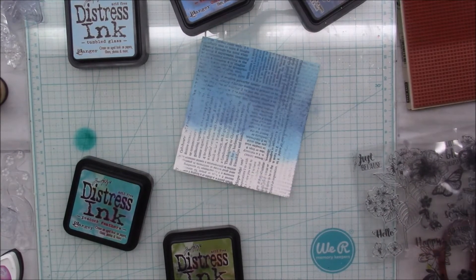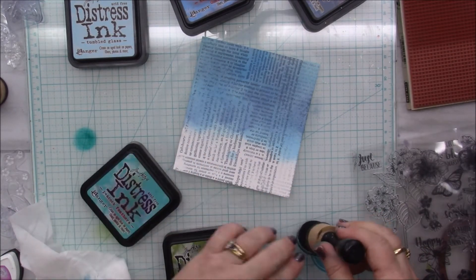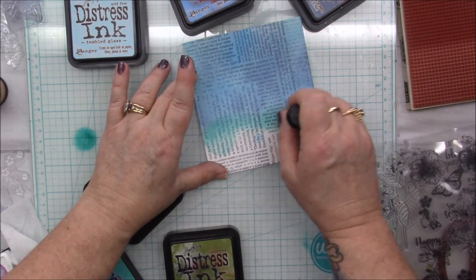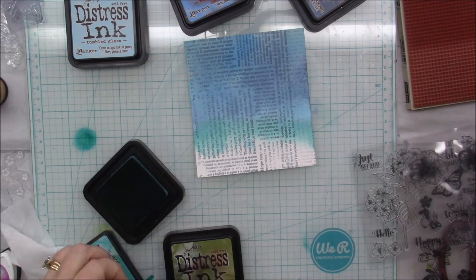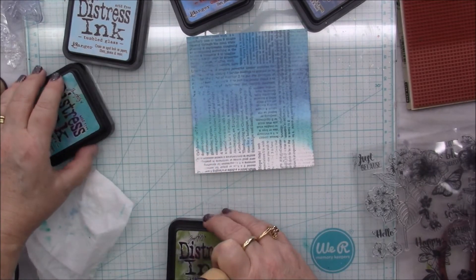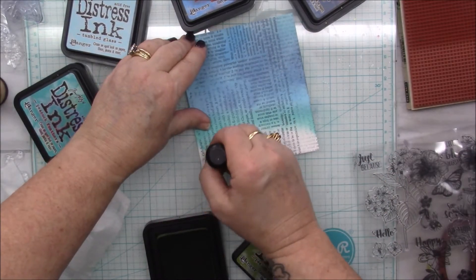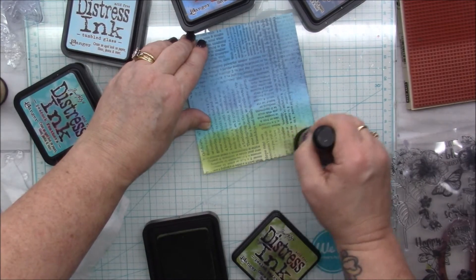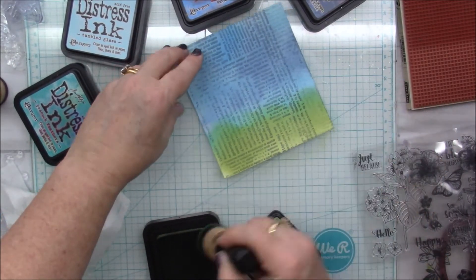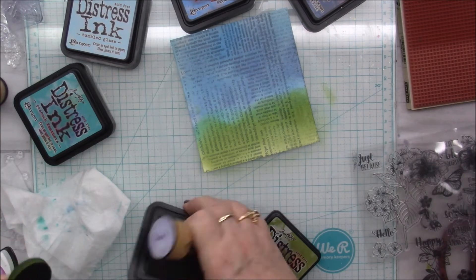Okay, looks cool. Now let's do the grass. I want to use Peacock Feathers down at the very horizon so to speak, just so that it will be a nice transition between the blue and the green. And then let's go with Peeled Paint — that's the only green I have in these distressed inks, but I think it'll be all right. We'll go up like this — oh, that is a pretty green! I like it. Let's go up a little bit there. Oh, that's so cute, I love it!